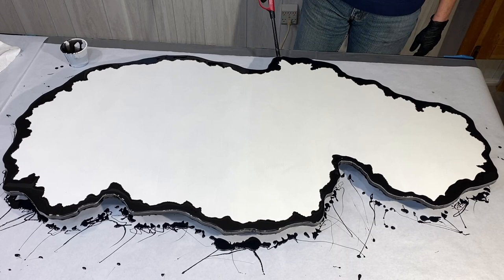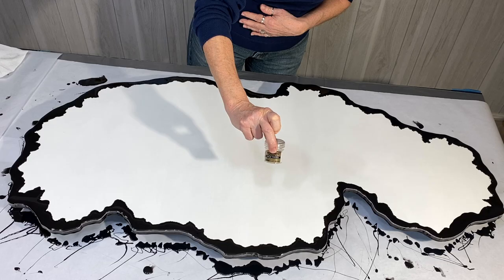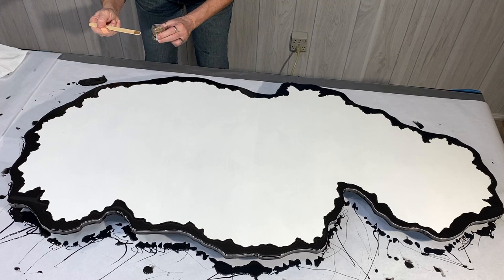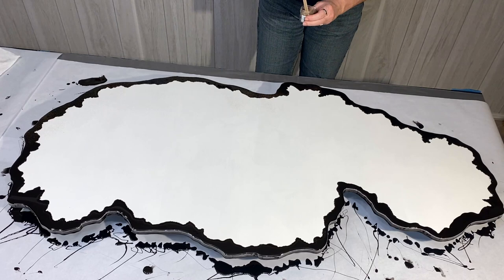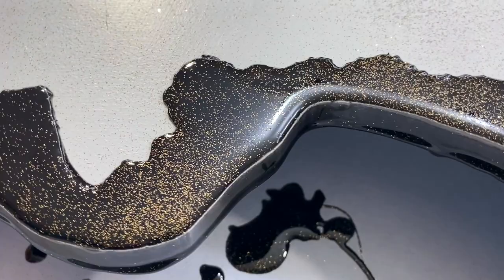Now here I'll be using Ranger's Embossing Powder — this is their gold tinsel. I put it on a popsicle stick and get right down near the resin, which has been sitting for about 40 minutes and is still soft. I just blow it off the pop stick so it creates a dusting right on top of that resin layer, giving a really nice sparkling effect. The gold will really pop against that black background. And here's a nice close-up look of exactly how that embossing powder looks sitting on top of the black — so pretty!